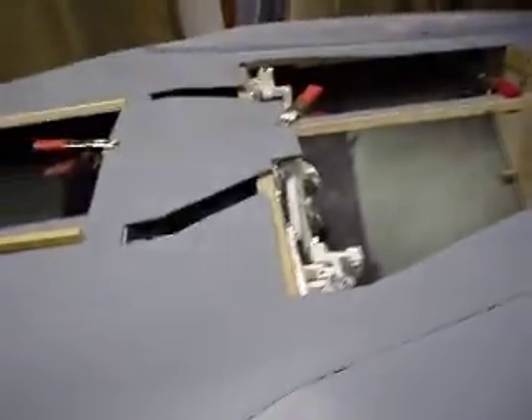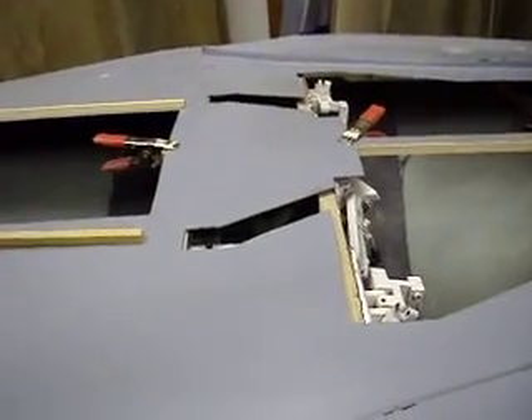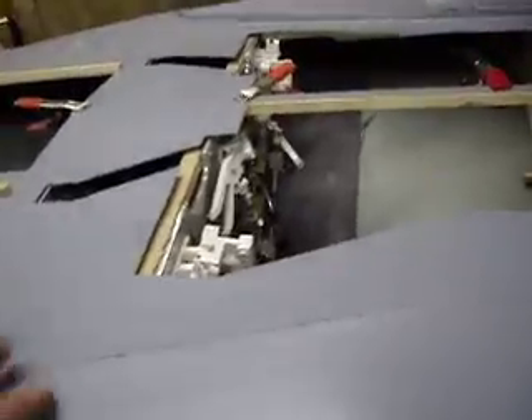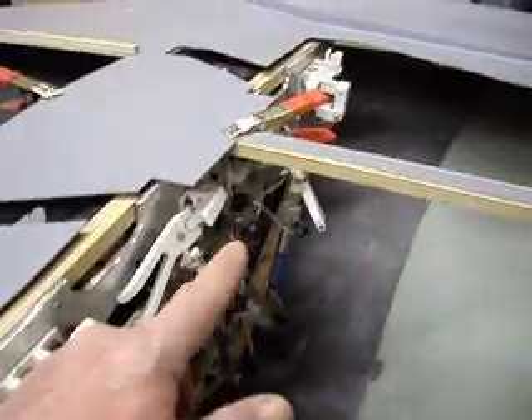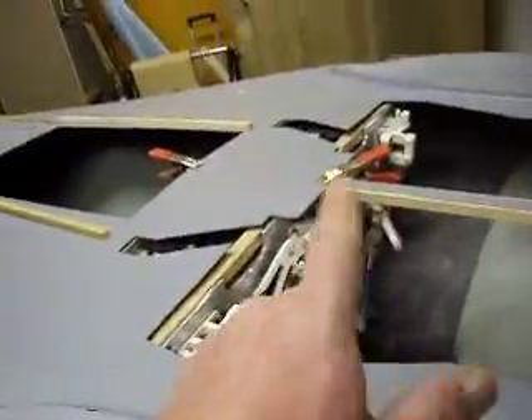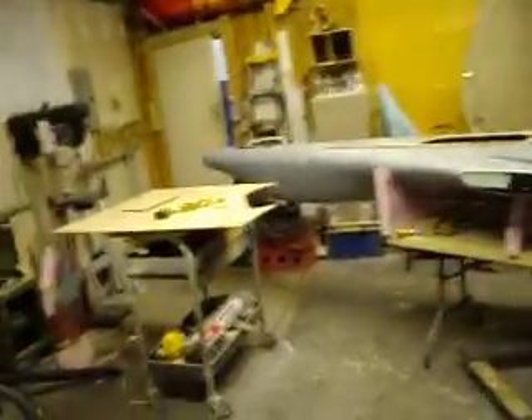My main spar was too far forward. You know, when you're building by the seat of your pants like we are - no plans, no instructions, no videos - you've got to expect stuff like this. So I had two choices: get that main spar out of there, or scrap this whole piece. I was willing to try and get it out of there, and it wasn't easy - it actually took me a couple days.